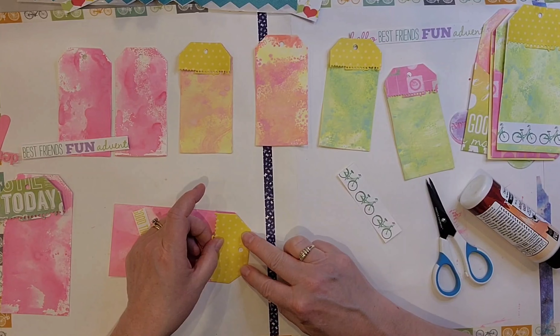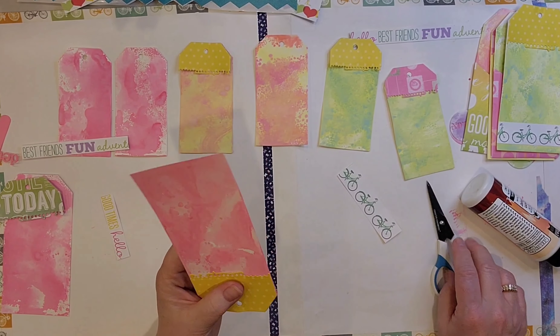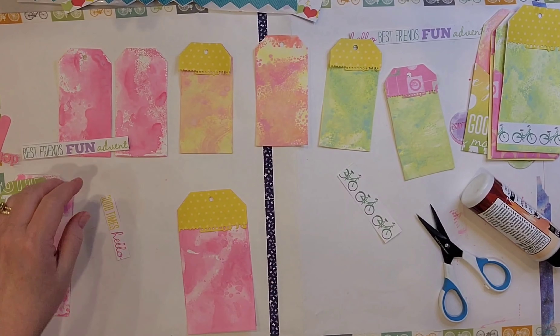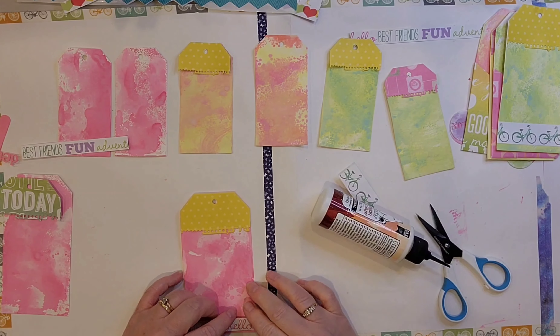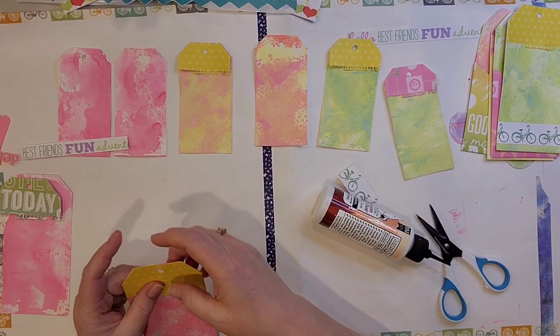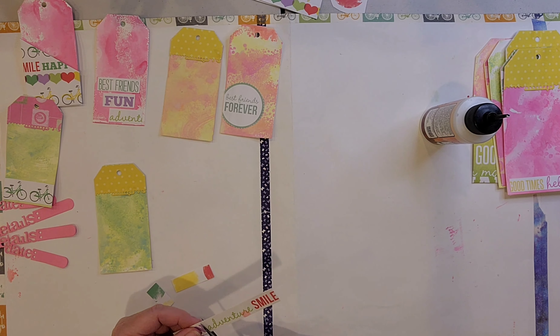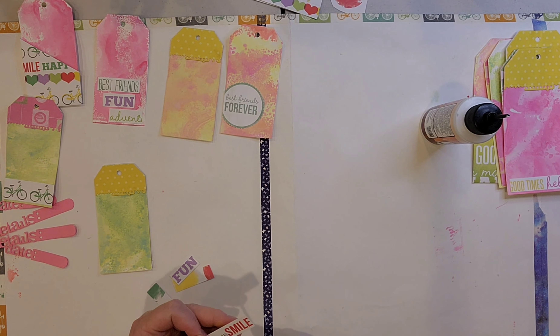I didn't put a topper on all of the tags — I just chose some of them to add that to. Then I embellished the tags in different ways. Some of them I cut out the strip of bicycles and added. For some I cut out a strip of words — I think it says adventure and fun and best friends or something like that.